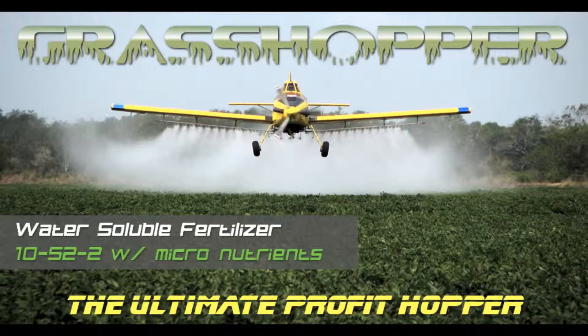I'm here today with Mr. Owen Peel of Aurora, North Carolina. Owen has been a customer of Grasshopper Fertilizer for the past three years, using the 1052-2 as a starter or pop-up fertilizer under beans and corn, and he actually sprayed it across some wheat this past year. Can you give us a little information on the 1052-2, how you like it, and the results you're seeing?